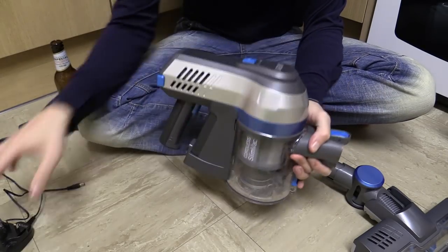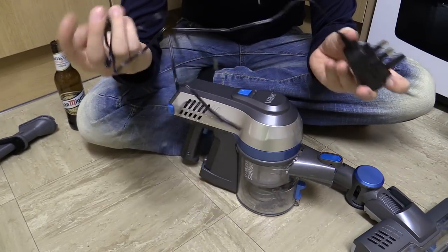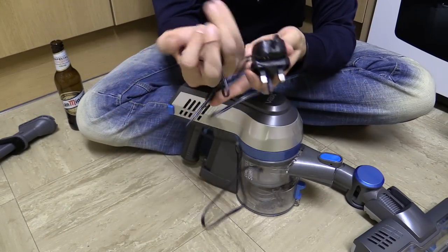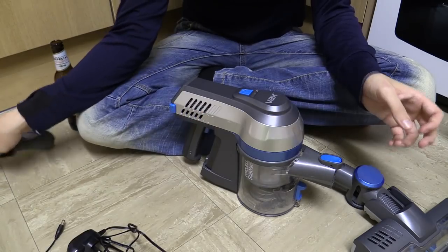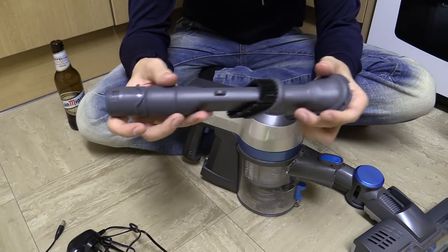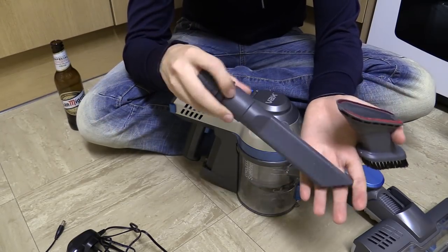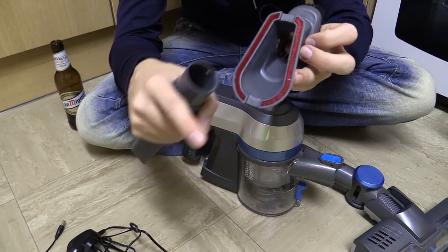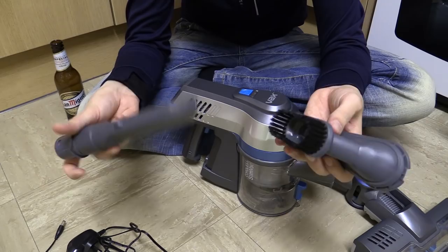So what comes with this? Well, of course you get the charger — I think this was 26 volts at 400 milliamps, so basically 10 watts. It doesn't seem like that impressive a charger, to be honest, but 10 watts is good enough, it'll get the thing charged. Next, you get this little nozzle piece here. This is pretty typical — very useful if you're in a car or you want to get into crevices down the sofa and things like that. And of course it comes with this brush adapter and another attachment. Honestly, I don't really know exactly when you'd use each piece, but it's got it all.